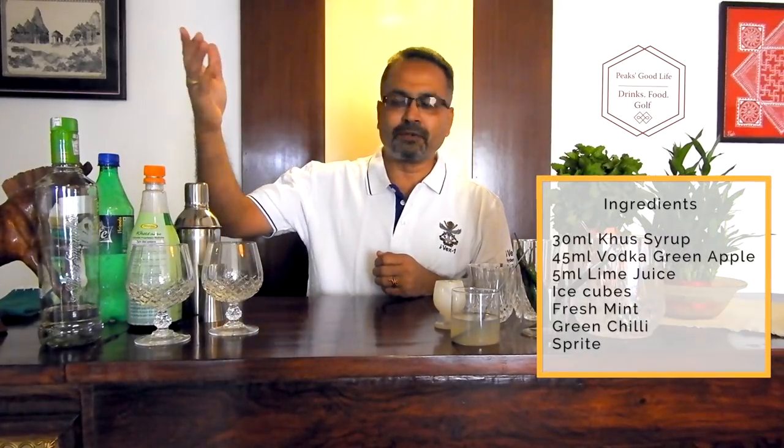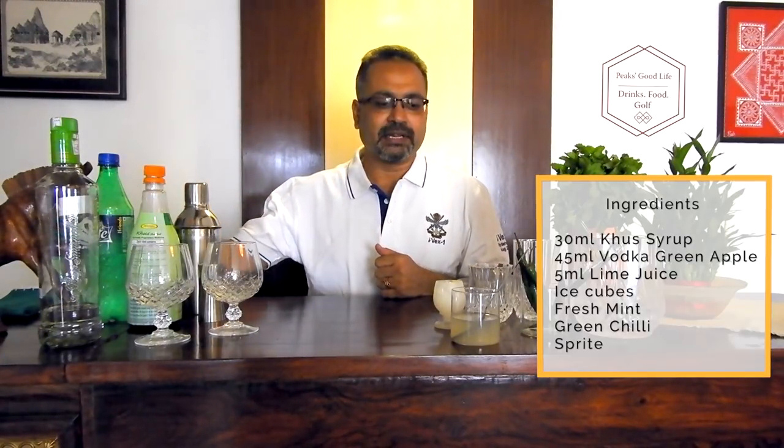So what are the ingredients? You need a khas syrup, you need a vodka — you can use a plain vodka, I am using green apple today. You need Sprite and lemon juice, some fresh mint, and chilli to add that special zing to it.